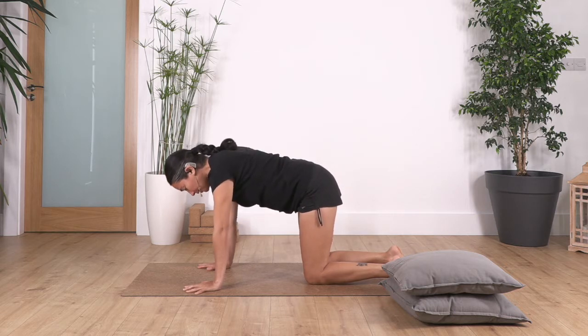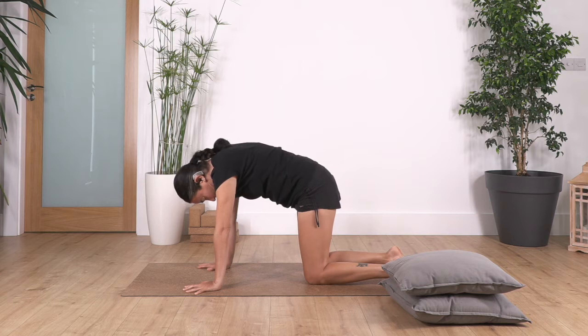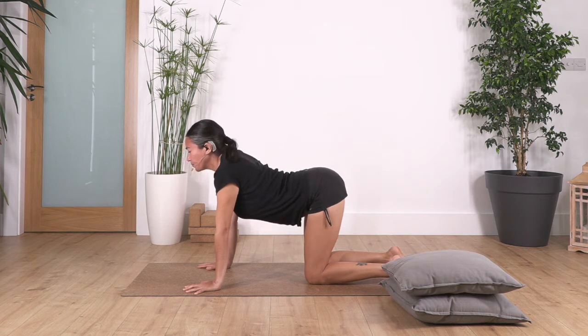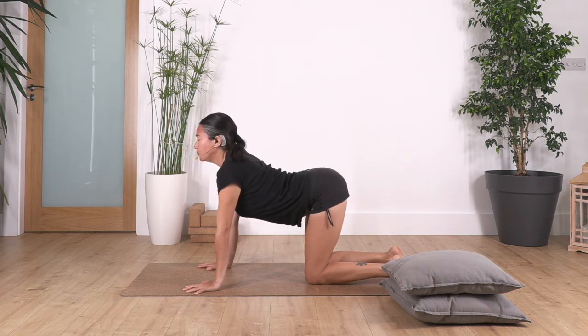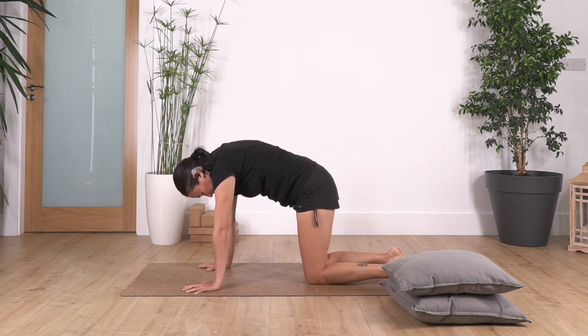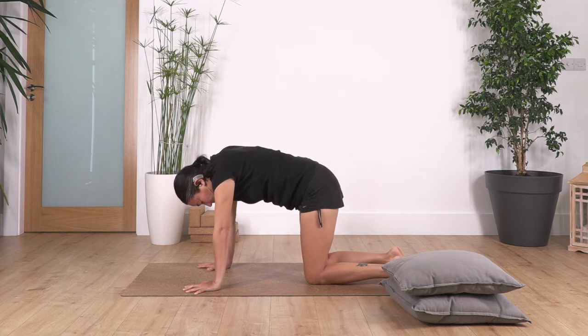Let's go — inhale, we tuck the pelvis in, curve the spine, keep your arms straight, chin and chest. Really feel the curve of the spine from the tailbone all the way to your neck. Now exhale, move your hips forward, lift your tummy, stretch your tummy, push your tail out. And again inhale — cat stretch — and exhale, cow stretch.